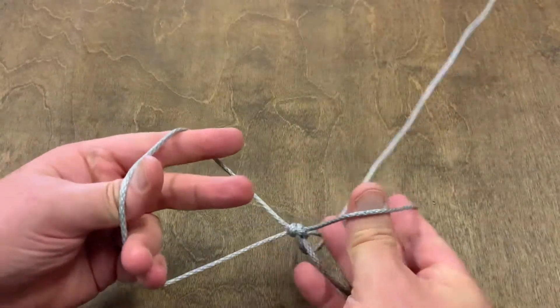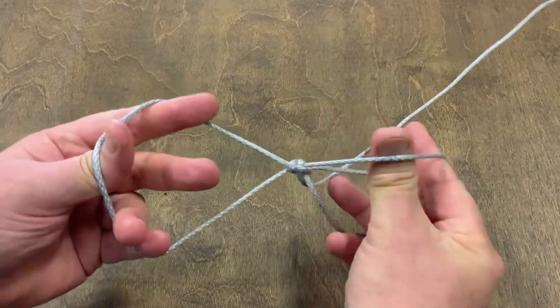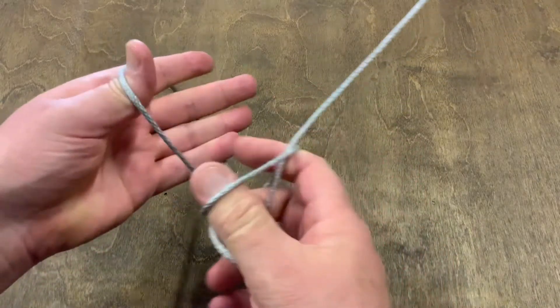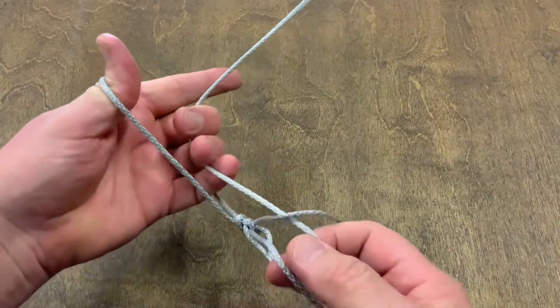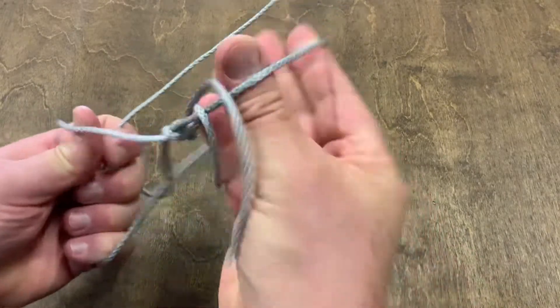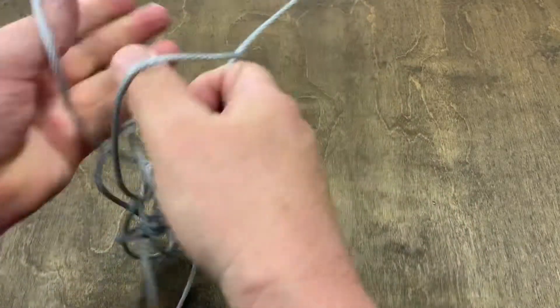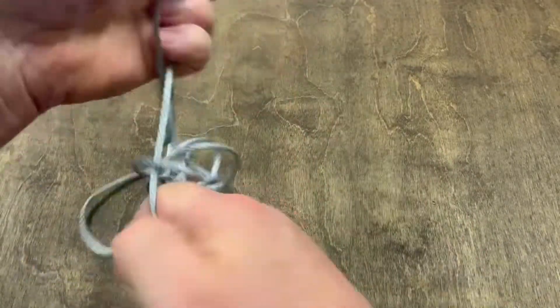When you have this and you want to put it back, you want to stick your fingers through this way but keep your hands up. All you're going to do is reach in and pull it through one ear, then reach through and pull it through another, and another, and another. Just keep repeating this process, pulling it through its rabbit ears.